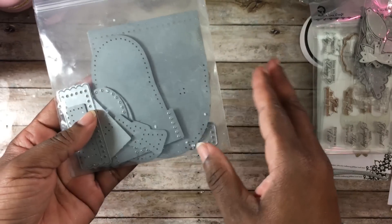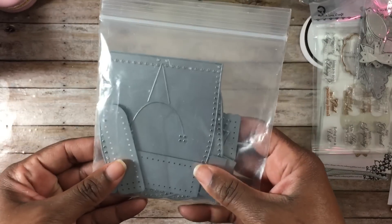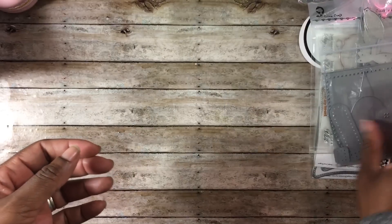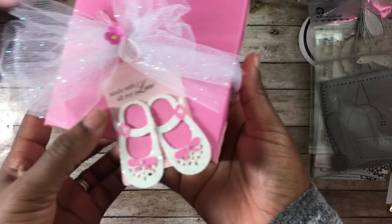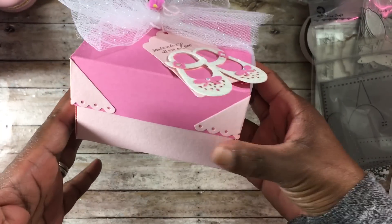This is the baby booty die and it makes all kinds of different configurations of the baby booty, which is awesome especially when you're going to baby showers and you want to create a handmade gift for the new mom. So without further ado, let me share with you guys what I created.